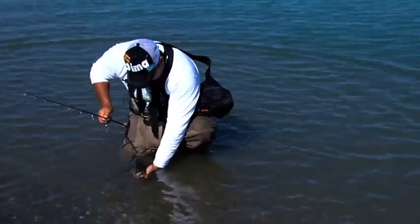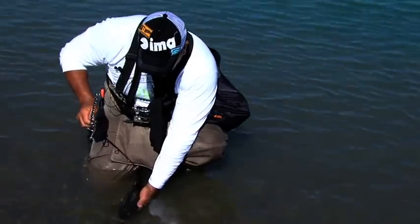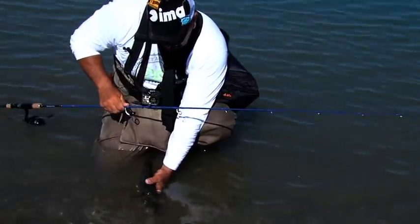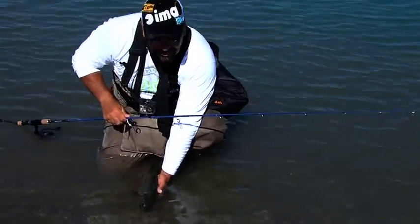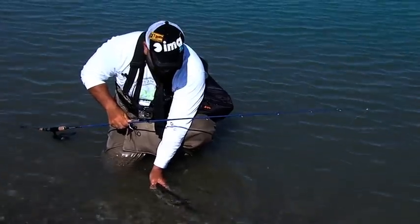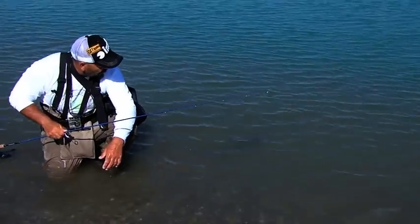It is time to give freedom to another fish. When we have the opportunity to fish and we are in the condition of making continuous catches, we release some of our fish, giving them their freedom.